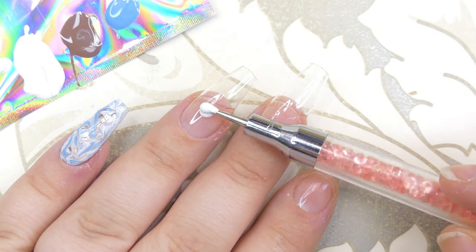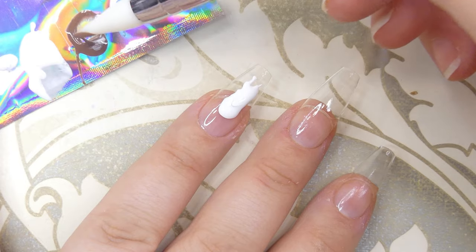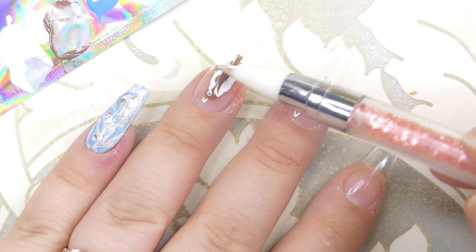For the next nail you're going to need the same colors again, applying them in a bigger quantity right in the middle of the nail. I switched from my dotting tool to the silicone tool on the same tool, and I'm just adding one color on top of the other.